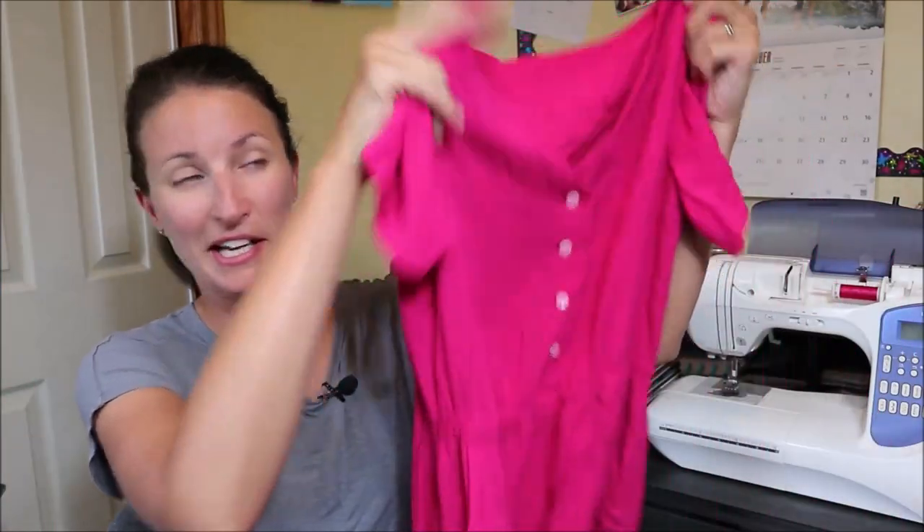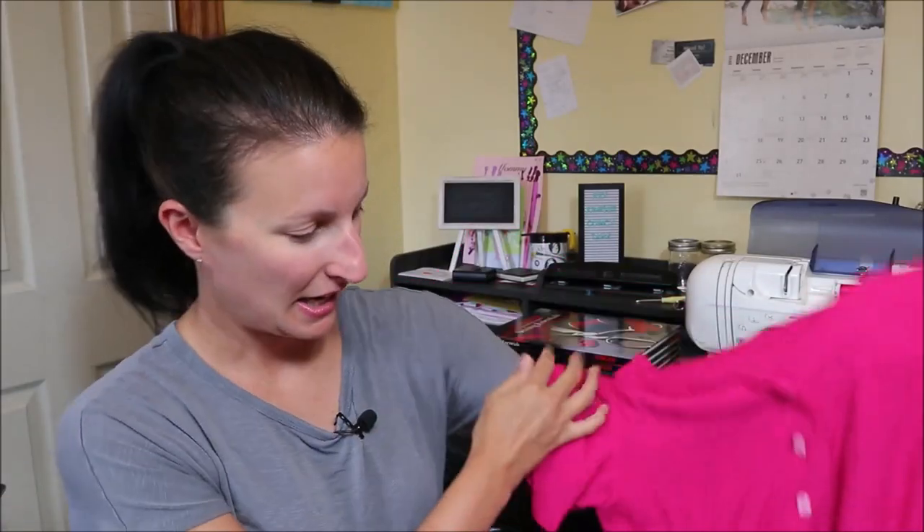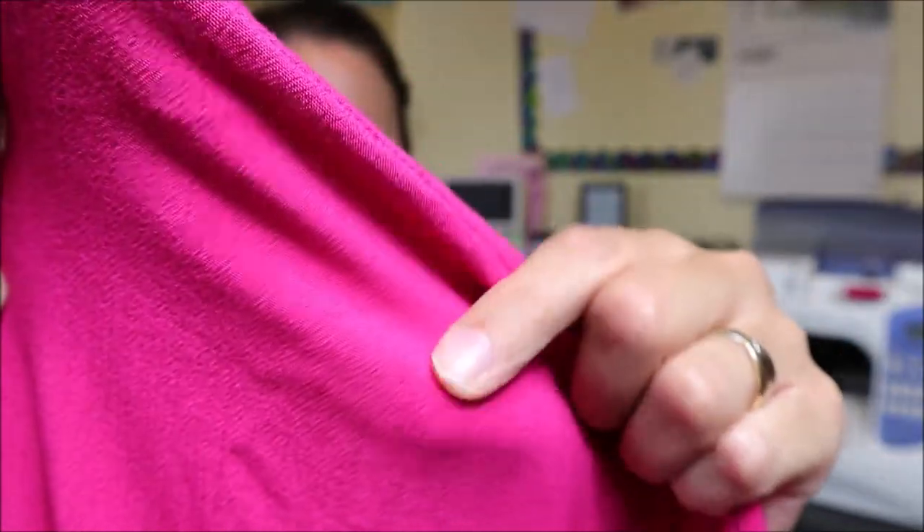Here's the third one I made, and I did the flutter sleeve hack on this one. I'll link to my previous video on how to do the flutter sleeve for the Quincy dress pattern. Once again I did the elasticated waist. This one is made out of a rayon — I'd say it's a gauze, it has a gauze-like texture to it. I got a super deal on this one, plus my Minerva Crafts viscose.